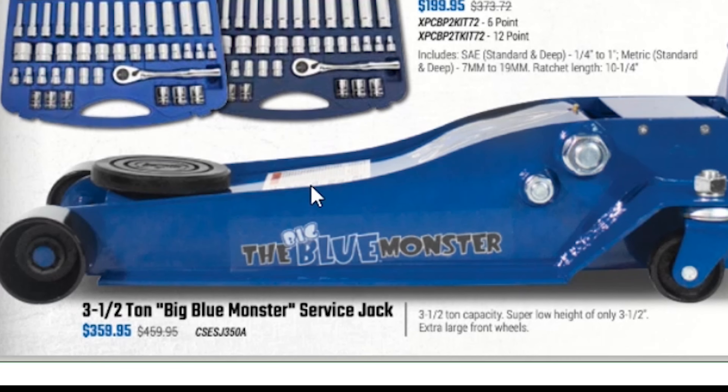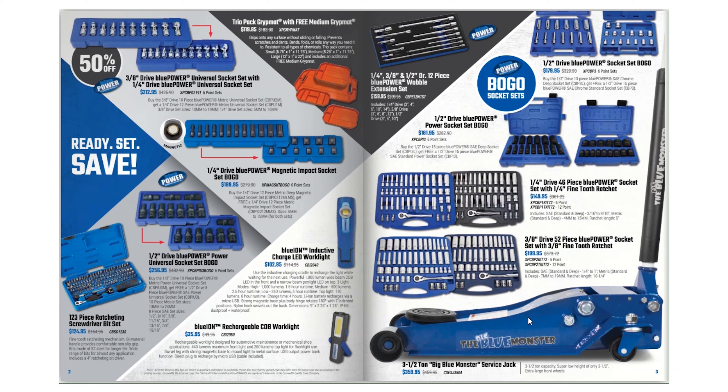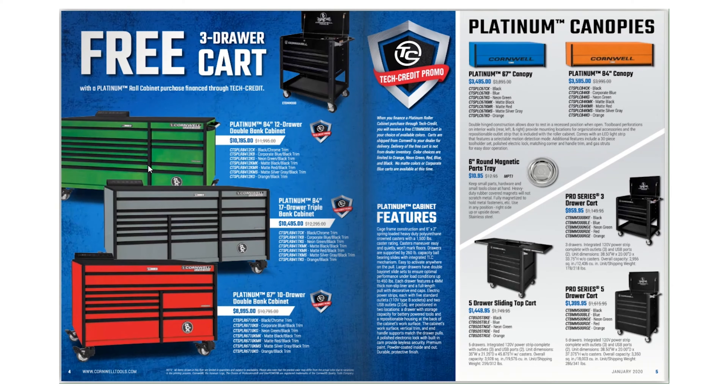Then we have the three-and-a-half ton Blue Monster service jack for $359.95. With the introduction of the Daytona jack it's hard for me to imagine spending that much, because that's a pretty good jack, but if you're interested it's $359.95.